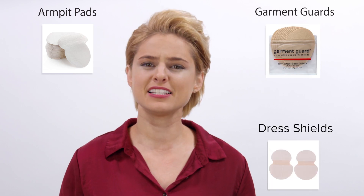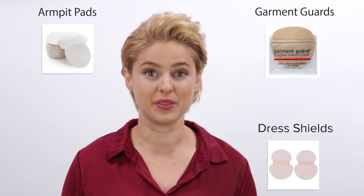Sweating through your shirt at work or on a date is devastating. You pile on deodorant and antiperspirant, but it's not enough. If obvious sweat marks crush your confidence, you might consider armpit pads, garment guards, or dress shields. Let's talk more about what these products are and how they work.